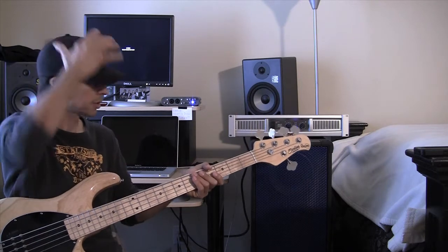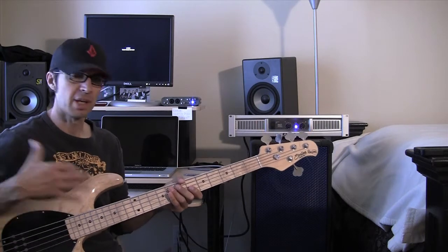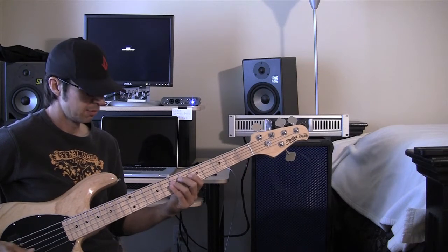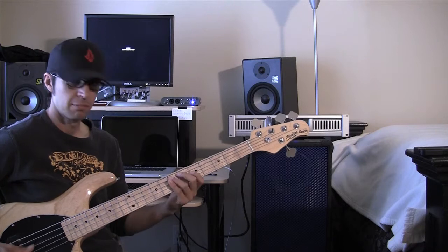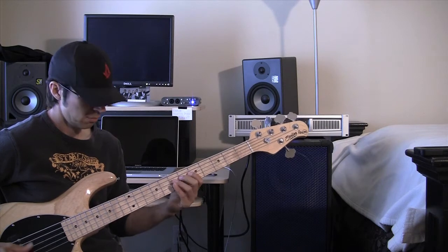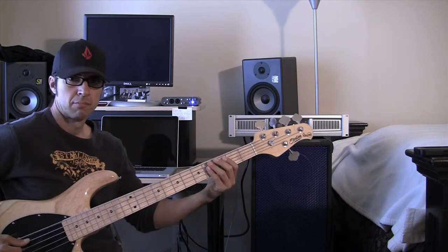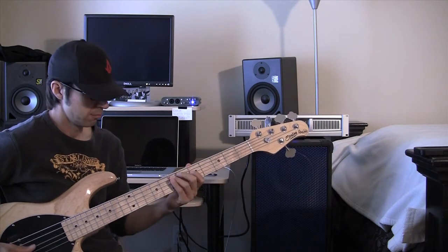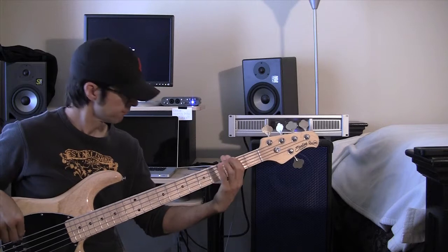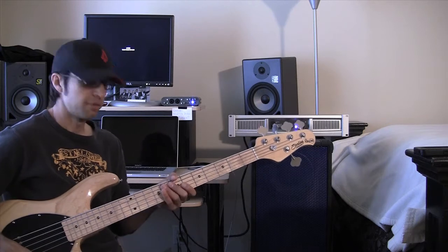Both cabinets allow me to be dynamic. They respond very well to the volume and the inflections that I'm playing. For very small cabinets they definitely pack some volume and tone — very great tone.